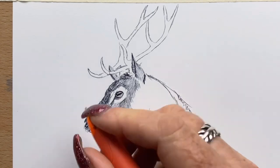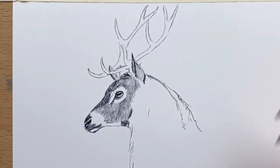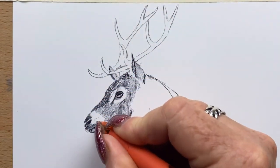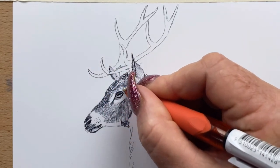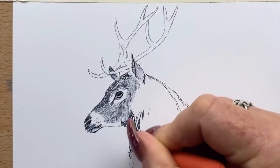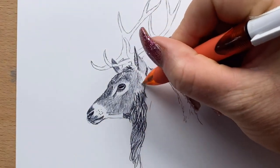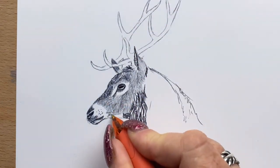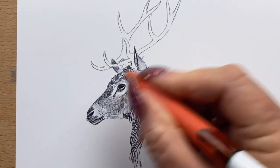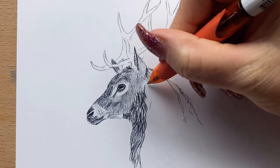Then onto his muzzle — I darken the colour up on his muzzle a little bit and define his nostrils and his lips. He's got whisker marks so I pop those in. He's got quite a heavy fur coat around his neck; his fur is longer and thicker, so I pop that in with rough lines trying to give the appearance of a rough coat. The coat around his muzzle is very fine so I do fine long lines for that, then I get back into the fur on his face and do a little bit of cross hatching.